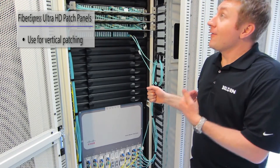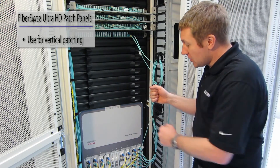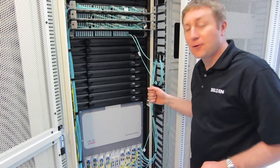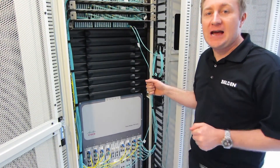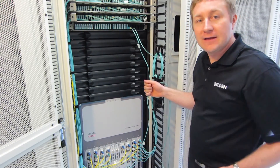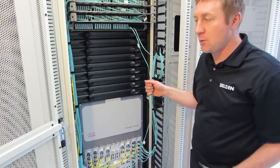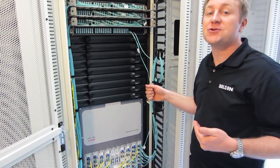Here we're in a different switch cabinet — still in the MDA area — but using a switch with vertical orientation for the cards. That poses some unique challenges for patching. We want to keep our cables going vertically so we can always remove adjacent cards without having to rewire things. The FXUHD has interesting features to address this: the patch cord tray can be removed simply with two thumb screws, allowing us to do cable routing completely vertically.